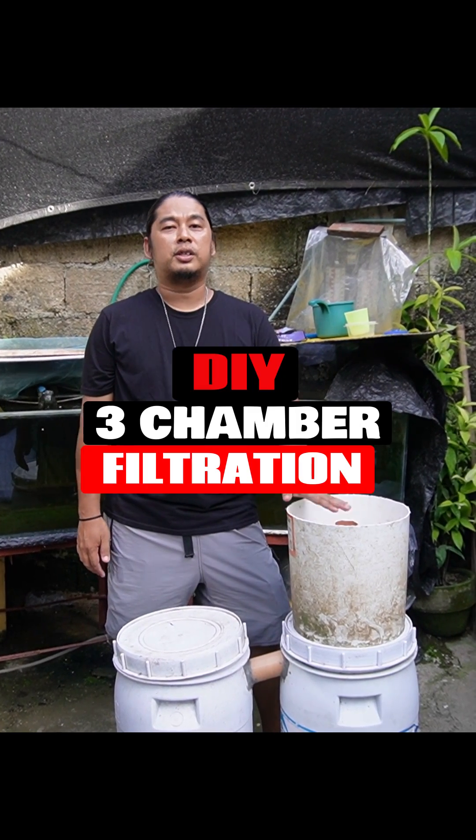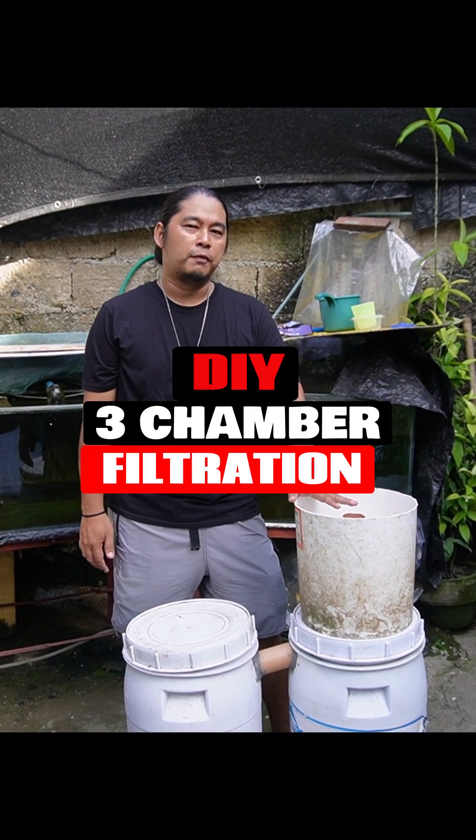In this video, we will show you how we made our DIY 3-chamber filtration system.